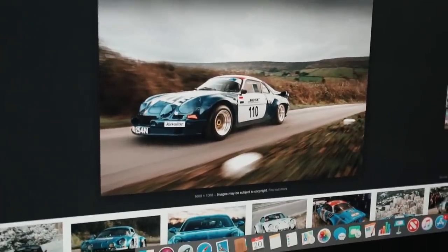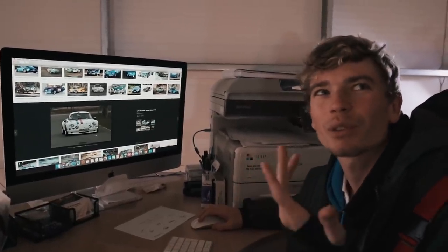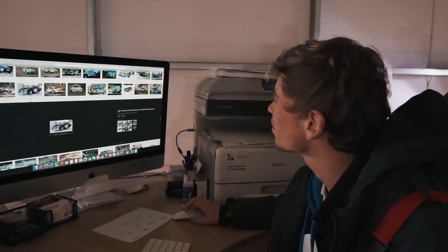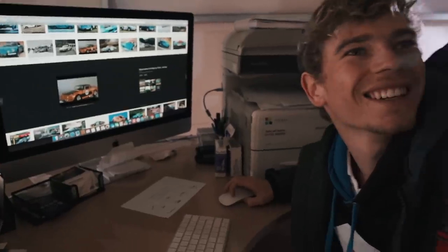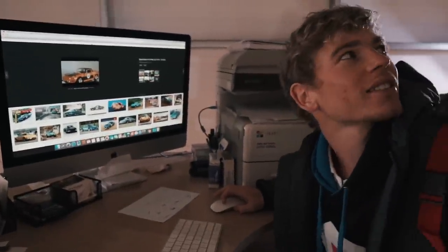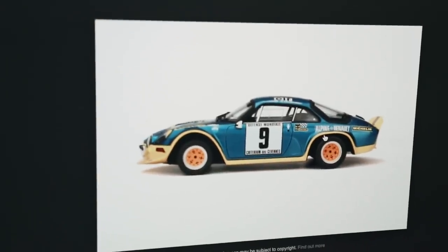That does look good — that looks amazing. I don't really want white, because the car's only available in the Premier Edition in white, black, and blue, so if I'm wrapping it I kind of want to do something different — not one of the colours you can get normally. This I think would be really cool. I like that yellow-orange thing. Oh, that's kind of cool — yellow accents with blue. That is kind of cool.